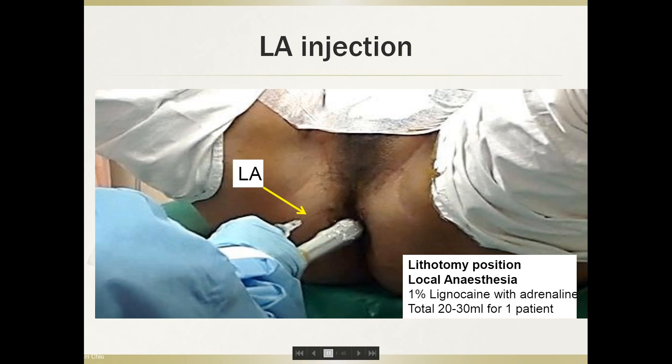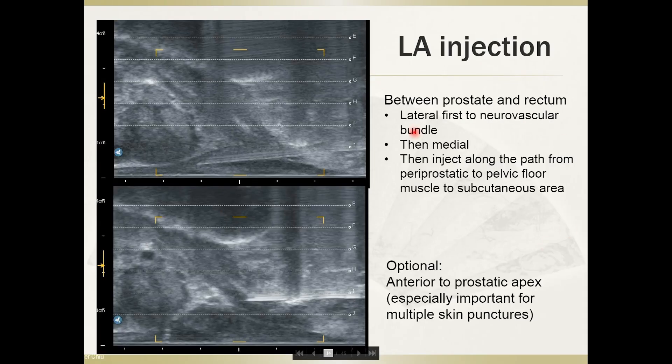The most important aspect of transperineal biopsy under local anesthesia is the local anesthesia protocol. With the patient in lithotomy position, I prepare about 1% lignocaine with adrenaline, a total of 20 to 30 mils per patient. I block the skin area first, then under real-time ultrasound guidance, insert the needle to the area around the neurovascular bundle, inject some local anesthesia, then move more medially — still between the prostate and rectum — and inject along the path from the periprostatic area to the pelvic floor muscles down to the subcutaneous area.